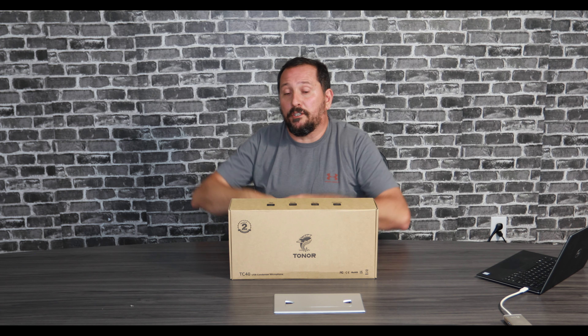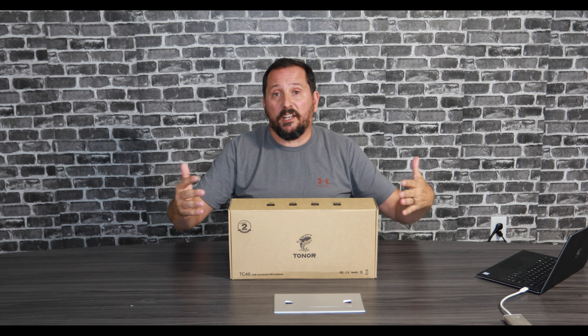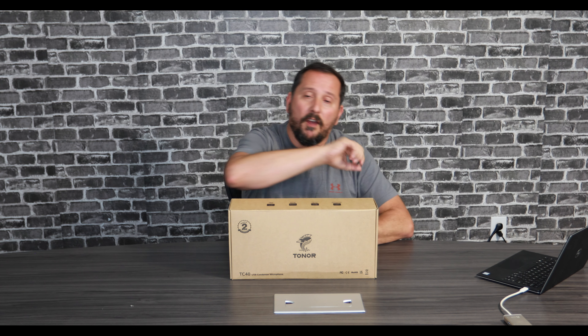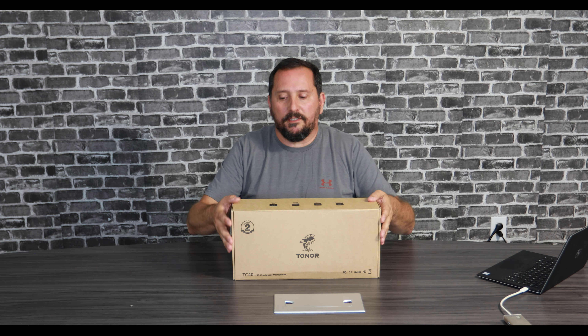What we're going to do here is unbox it, talk to you about the features and aspects of it, then set it up. I'm actually going to record my review on this microphone so you can hear how it sounds, and then I'll give you that Doug score from one to five and let you know if it actually qualifies as a really good product. Let's take a look at it.